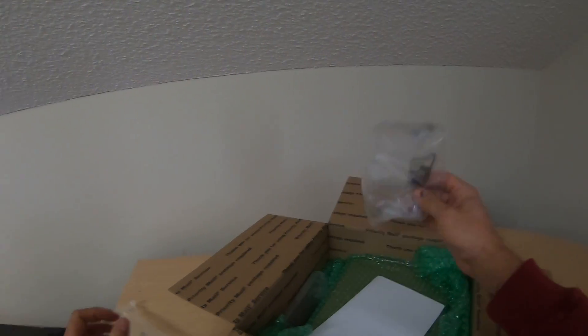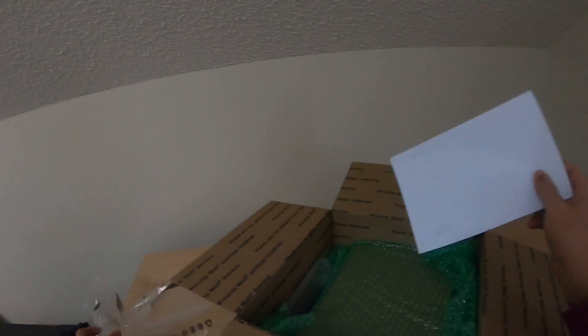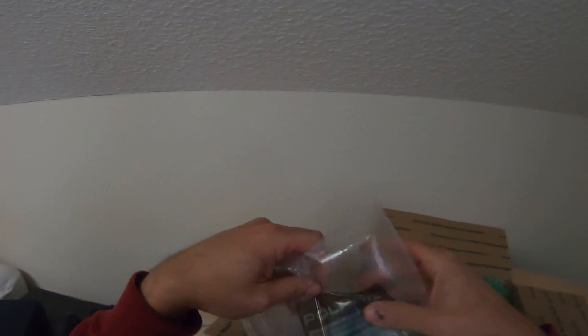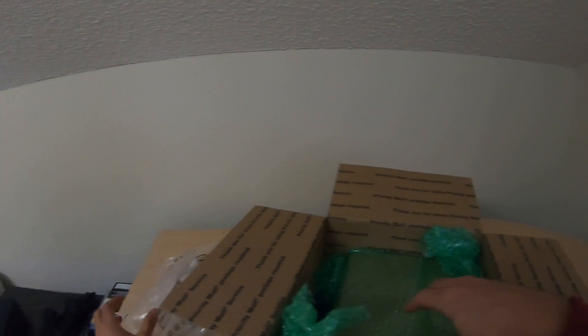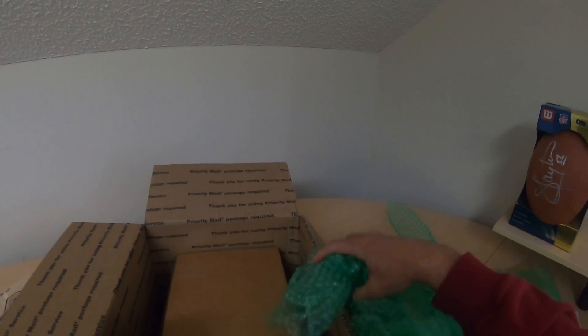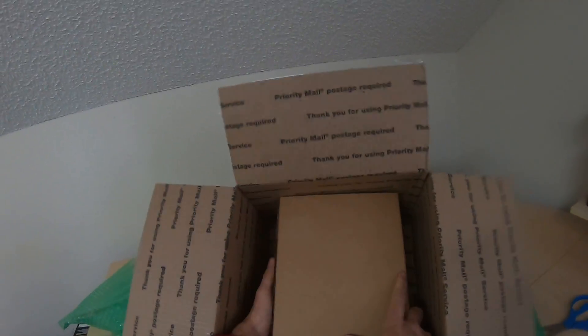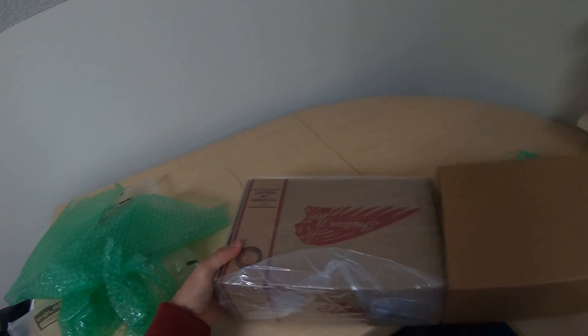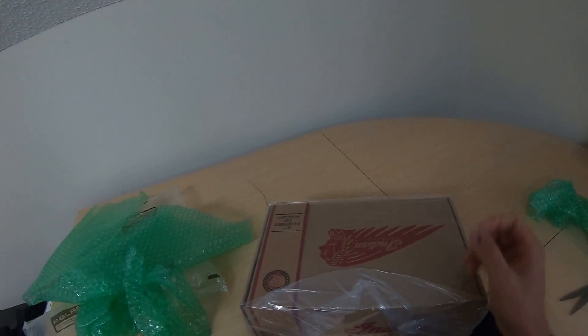Packing. More packing. Polaris — interesting. Receipt telling me thank you for my purchase. Some more packing. Love bubble wrap — my son will be popping that later. More bubble wrap. And it is a box inside a box. Another box from Indian. Another box inside a box. Awesome.